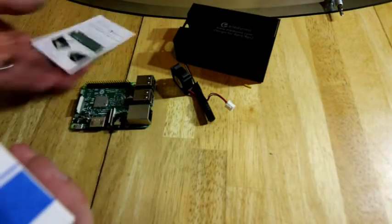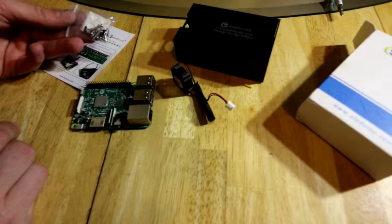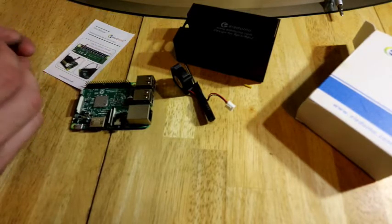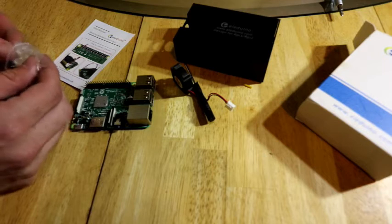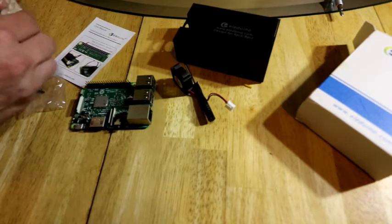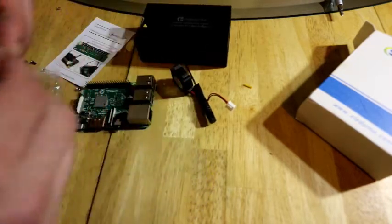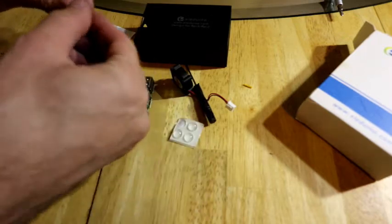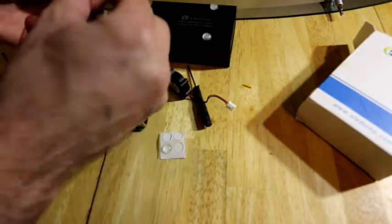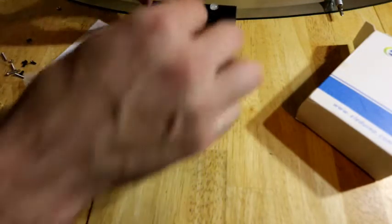Inside the box we have instructions. We also have lots of little screws and some rubber grommets as well — we call them grommets, rubber stickers, rubber legs, whatever you want to call these. These do go on the bottom of the case. I'm going to put them on now, exactly where these little screw holes are — there are little indentations. They do a little advertising on the bottom of the case, which is fine because not many people look at the bottom anyway.